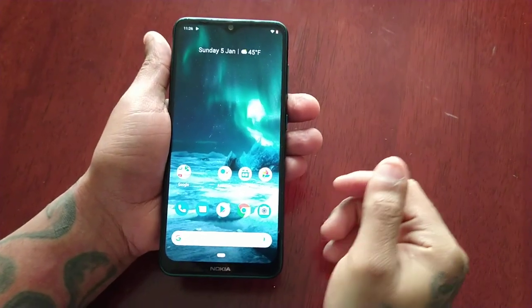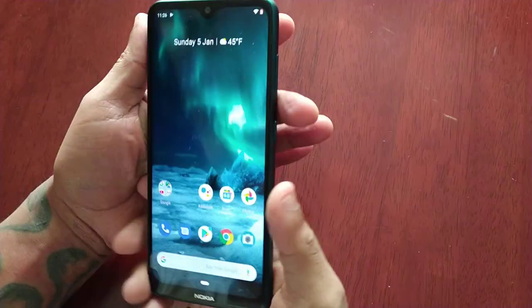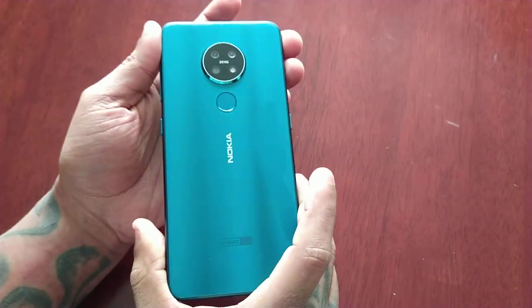Yo, it's your boy the Android Doctor back again with another video. So I'm here with my brand new Nokia 7.2.